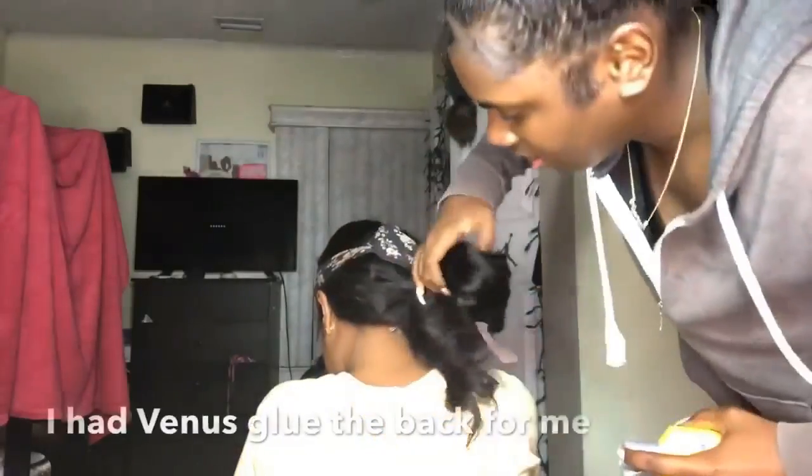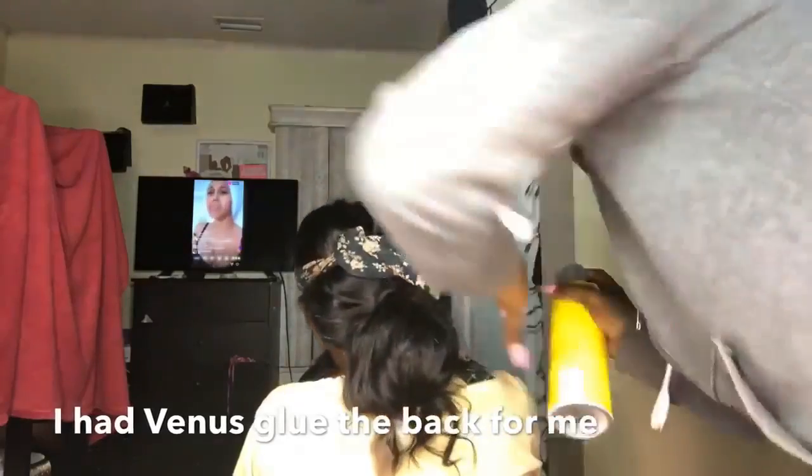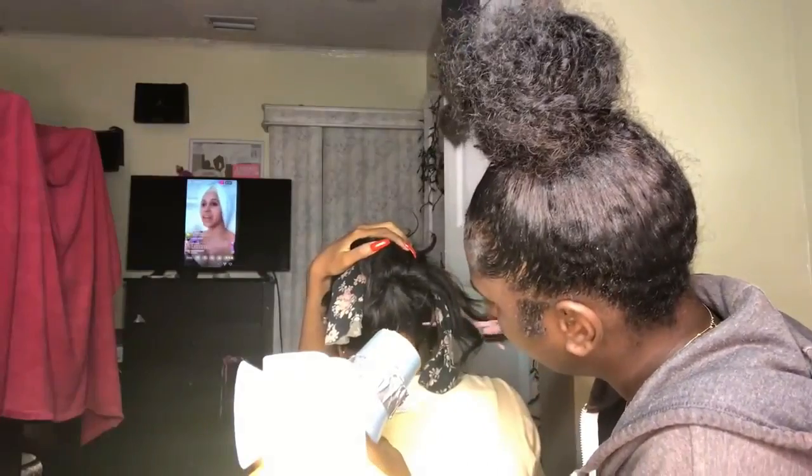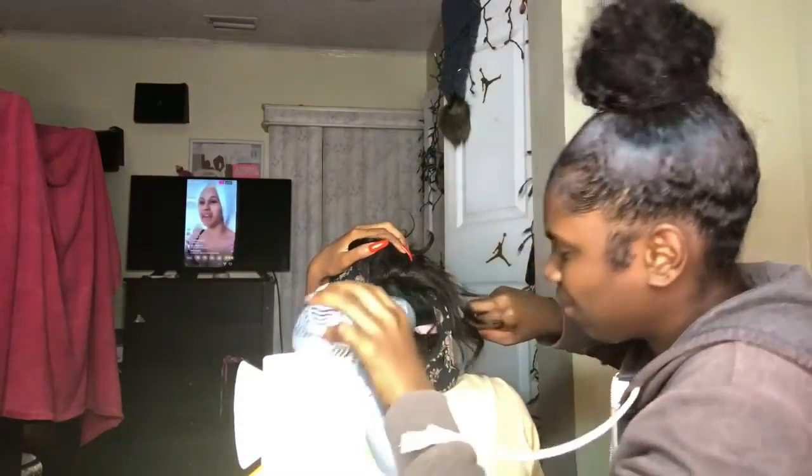Alright, I got the front on. Now I'm about to do these edges — y'all know that's about to be a breeze for me. But I'm not even gonna lie, I did my edges my first time with a lace front and it took a while, because these are not real edges, these are wig edges. So it's kind of harder — it's not as easy as real edges. But I could do it, it just takes a cool minute.